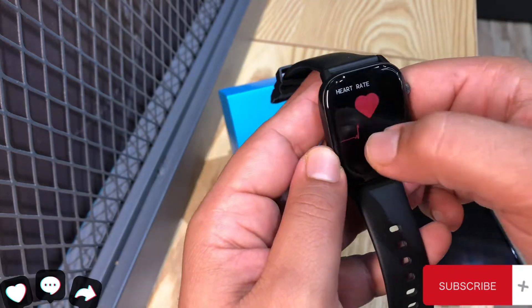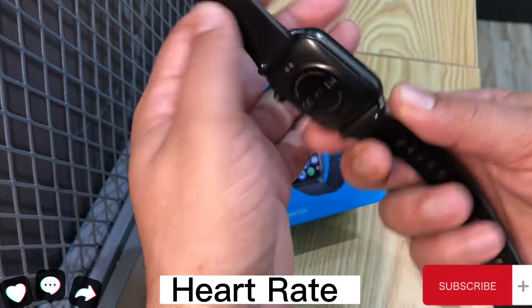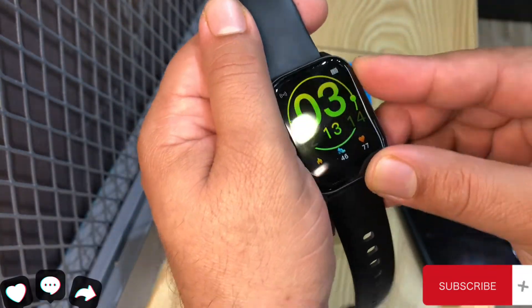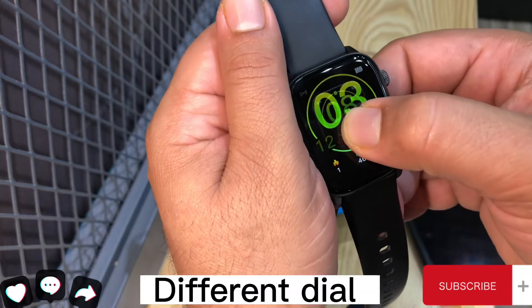Monitor Sleep Time. Heart Rate. Different Dial.